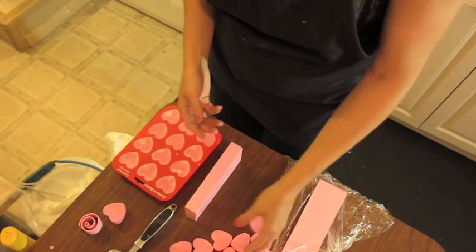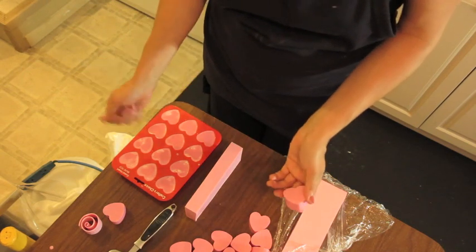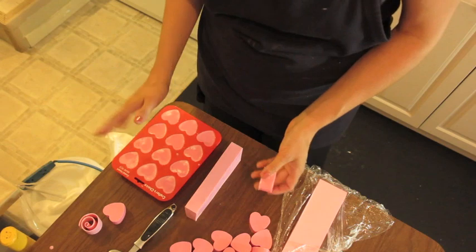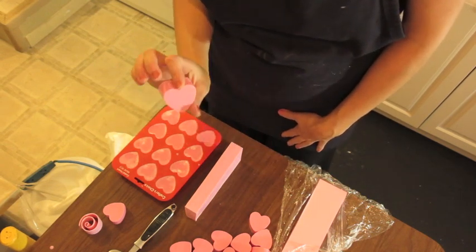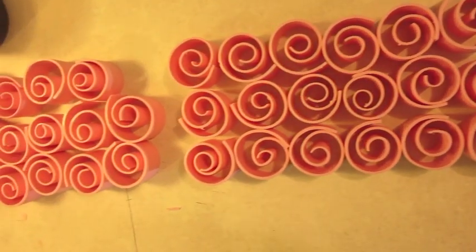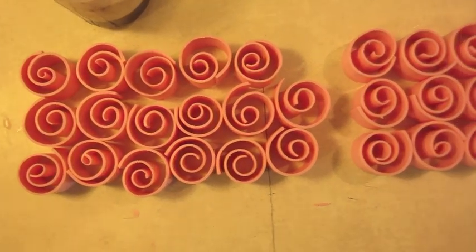For the hearts it's just plain melt and pour colored pink, poured into the mold, and then you wait until it's hard enough, pop it out and you've got your heart ready. I'm going to show you how I stick these in the mold. Here are my embeds — I have enough to make three loaves of my cranberry soap.